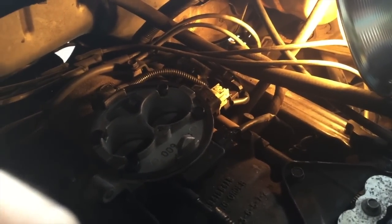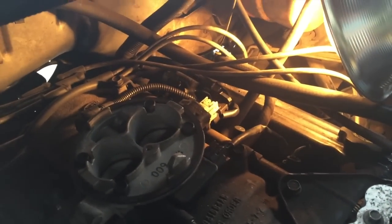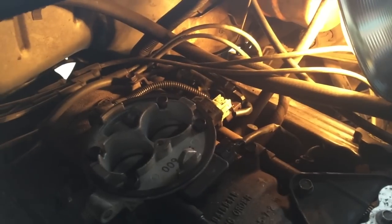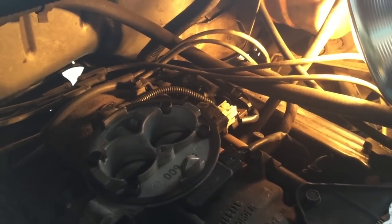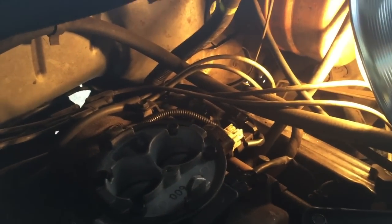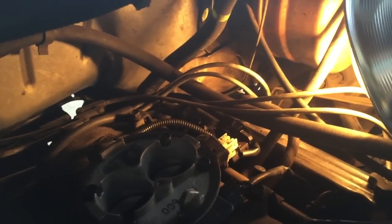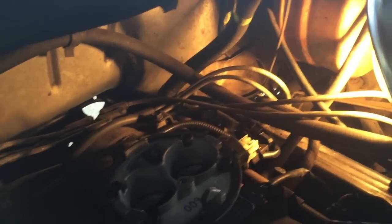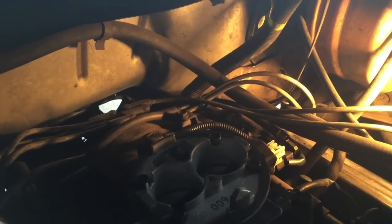I've seen a couple other videos on YouTube but they're third generation Dodge Rams and it's a little bit different, and the video quality was kind of blurry. So I decided I'd make a new video — a little bit updated — showing you exactly where it is, because I couldn't really understand where they were pointing in those videos. I'm trying to help everybody out and not have you spend as much time as I had to on this project. Figuring out exactly where it is is the hardest part.